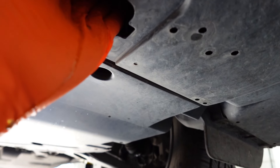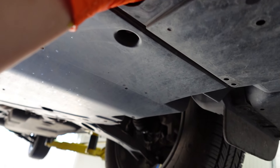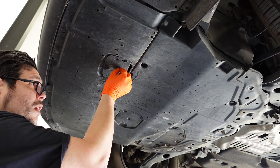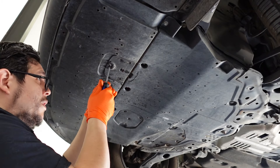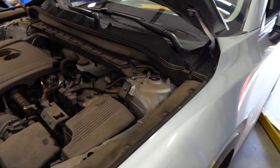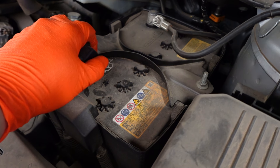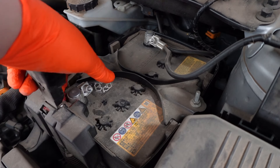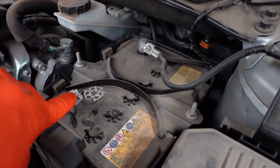Once all the coolant is drained, go back in and shut that drain valve by hand. Reinstall the hatch. Get the vehicle back on the ground. The next step is to disconnect the battery and remove it. All four fasteners — on the bracket and on the terminals — are 10-millimeters.